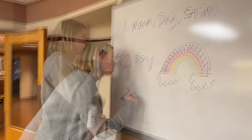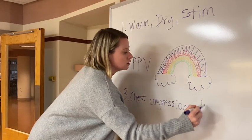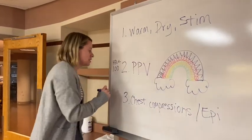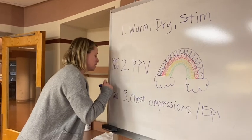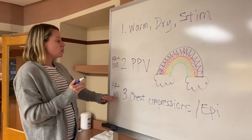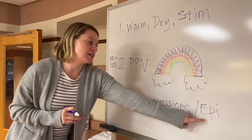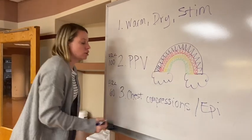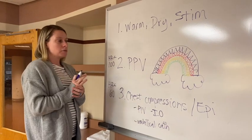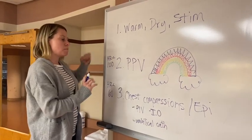The third step is chest compressions. And just like in adults, when you get to this part, you're giving epinephrine with it. You're doing this in babies with heart rates below 60 — but below 60 after you have optimized the previous step. You need access to give epinephrine. While NRP is a very complicated algorithm, it really can be distilled down into these three basic steps.